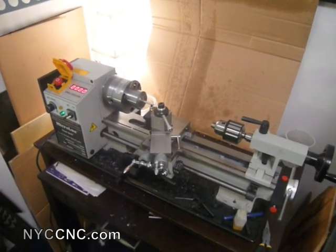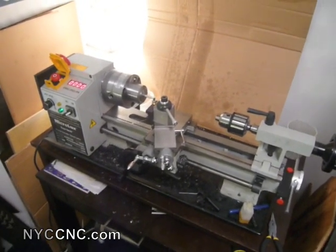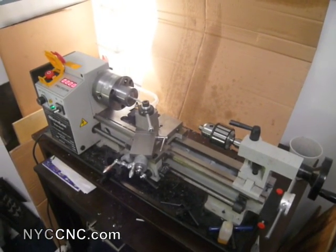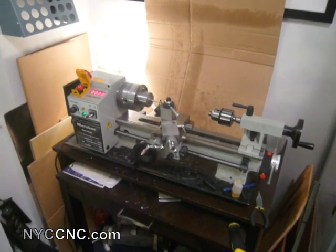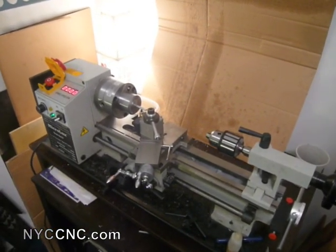Hi folks, welcome to another episode of NYCCNC. I haven't been posting a lot lately, but that's not because I haven't been busy. I've got an exciting mod here to show you on my 7x14 MicroMark mini lathe. As you can see lately from my posts, I've been working a lot on improving the functionality and precision of this lathe.